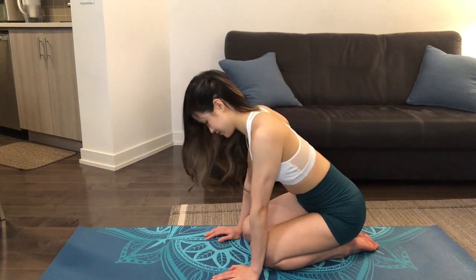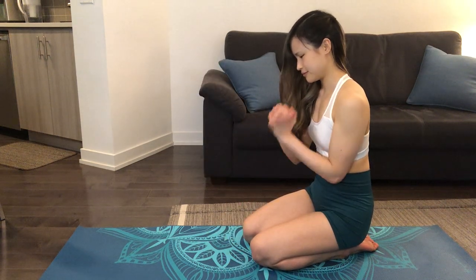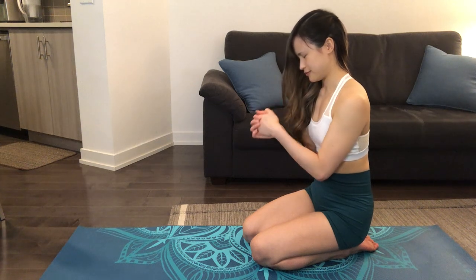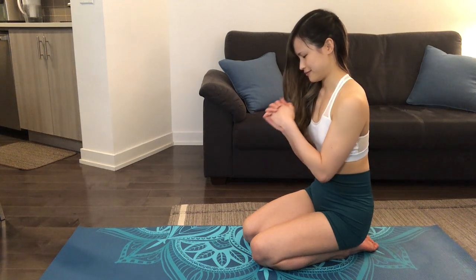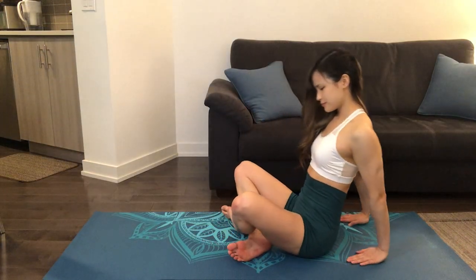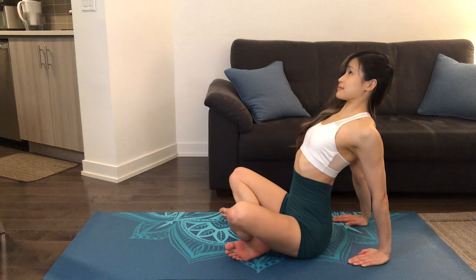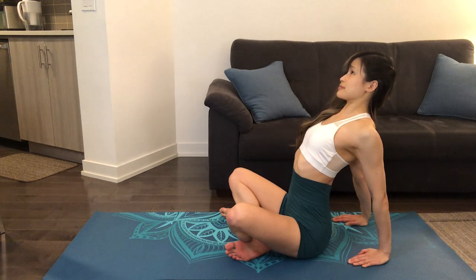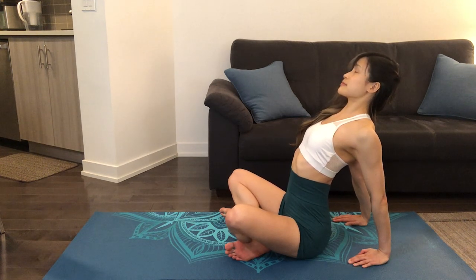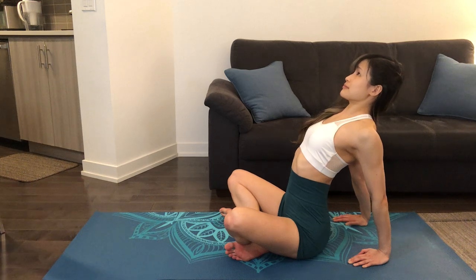Now we'll clasp our hands together and draw five circles in one direction and five circles in the other direction. Next, we'll move into a chest stretch by placing our hands behind us and pressing our chest forward and up towards the ceiling in a scooping action. Drawing our shoulder blades together as we continue to push forward and up, feeling the stretch in our chest.